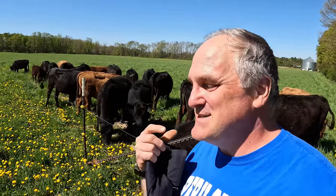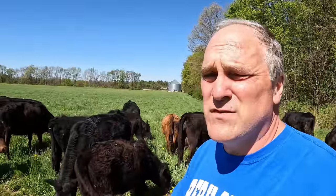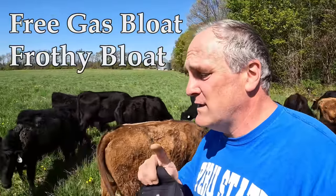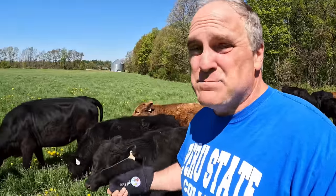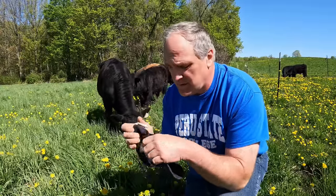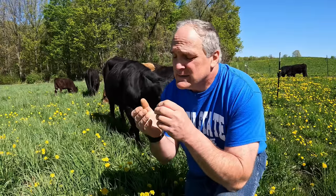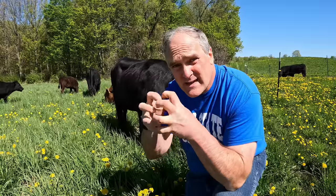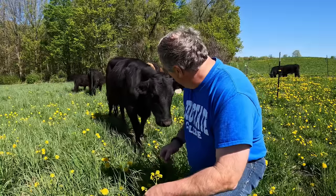Bloat is just what it sounds like — trapped gas in the cow's largest stomach, called the rumen. There are two types: free gas bloat and frothy bloat. Free gas bloat is a blockage that won't let gas escape from the stomach — that's much less common. Frothy bloat is a froth that forms in the rumen made up of very small bubbles that won't burst and combine into larger bubbles, so the cow can't burp them up. That foam stays in the rumen and grows, causing a visible swelling on the left side of the cow.